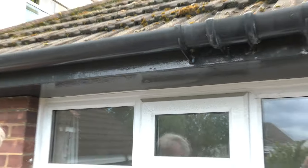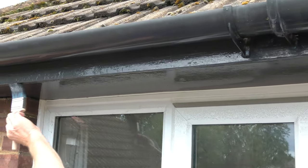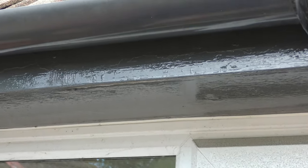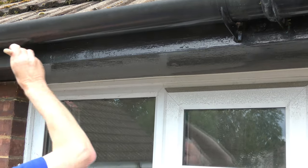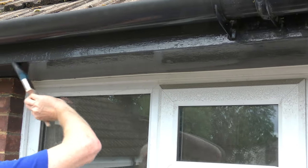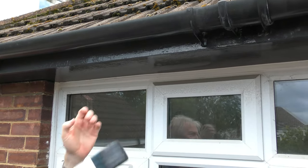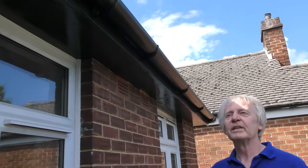Just the underneath edge of the fascia board to do now. I'm going to hold the brush sideways for that. That's the first coat of undercoat all completed. I'll need to leave that to dry overnight and tomorrow I'll be able to put a second undercoat over the top. Then leave that to dry and give it the gloss to make it look all nice, shiny, and smart.